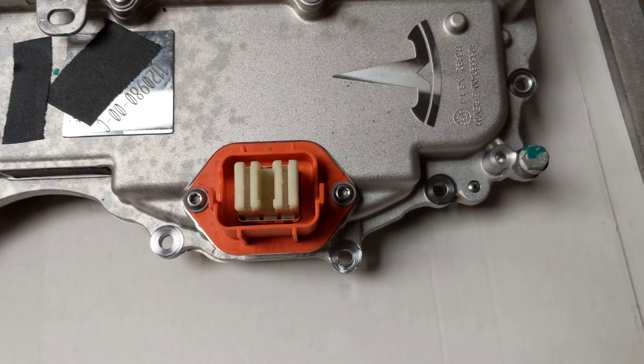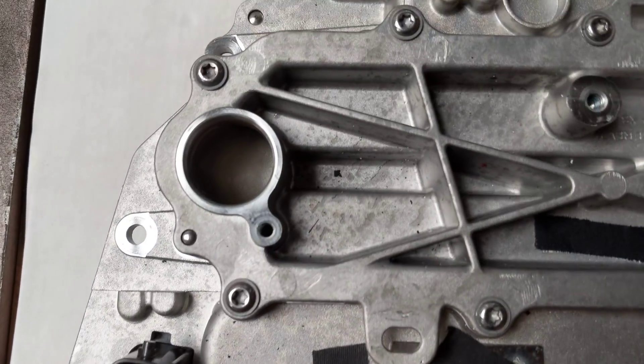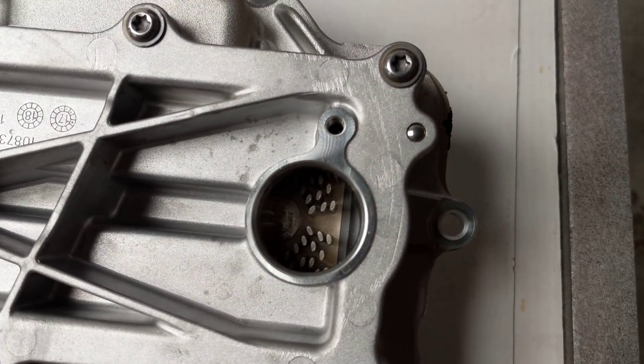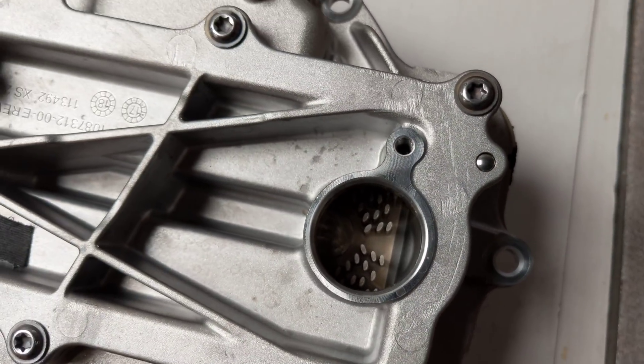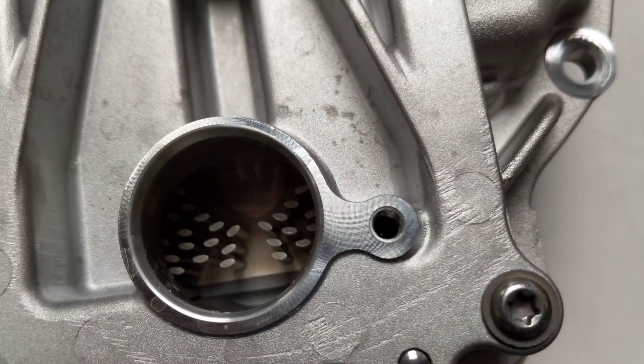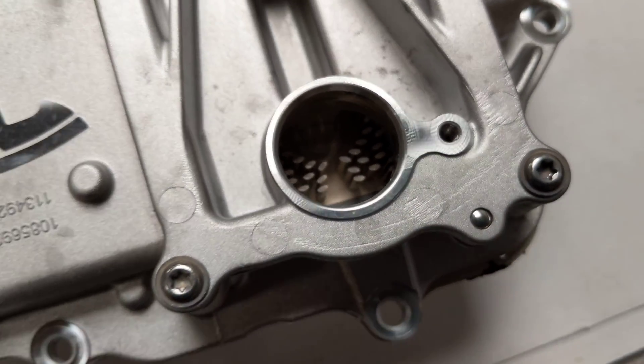This is the outer cover — that's where the high voltage goes in. We have the data connector. This is the chiller plate that the FETs are mounted to. It's got lots of little gold colored pins that the liquid runs over.